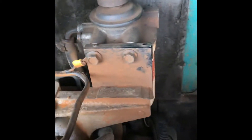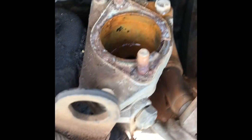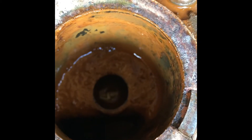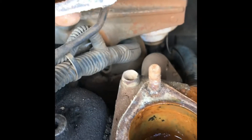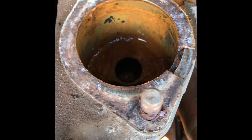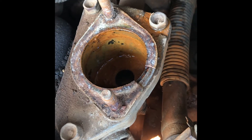We went ahead and pulled off the thermostat housing and it doesn't have a thermostat — so that's interesting. I haven't known them to be anywhere else apart from under the thermostat housing, hence why they call it a thermostat housing. We'll see what happens.